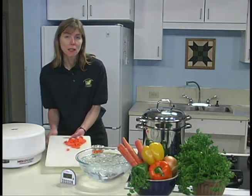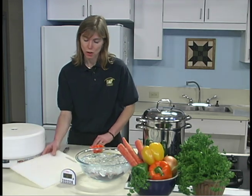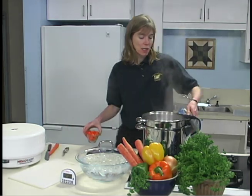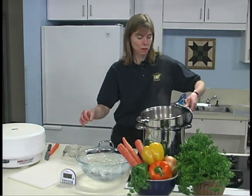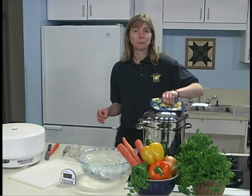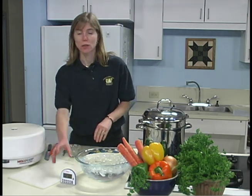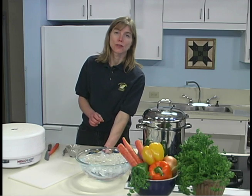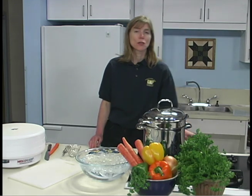To blanch vegetables, fill a large pot two-thirds full of water. Cover and bring to a rolling boil. Place the vegetables in the basket — we want to do a single layer or just a small layer. Place the cover back on the pot, and blanch according to directions for each vegetable. For carrots, we'll water blanch for two minutes. If it takes longer than one minute for the water to come back to a boil, too many vegetables may have been added at once. You may need to adjust your heat, too.